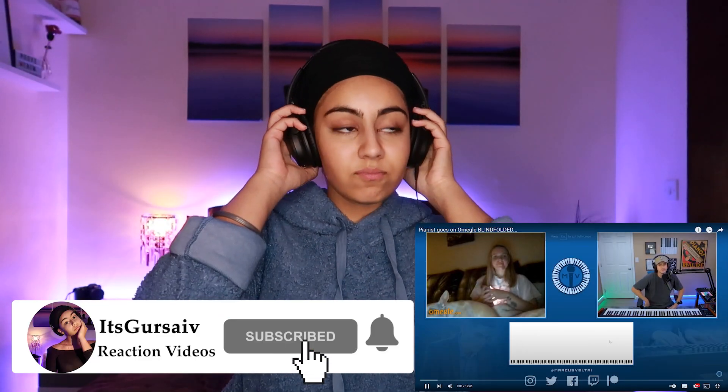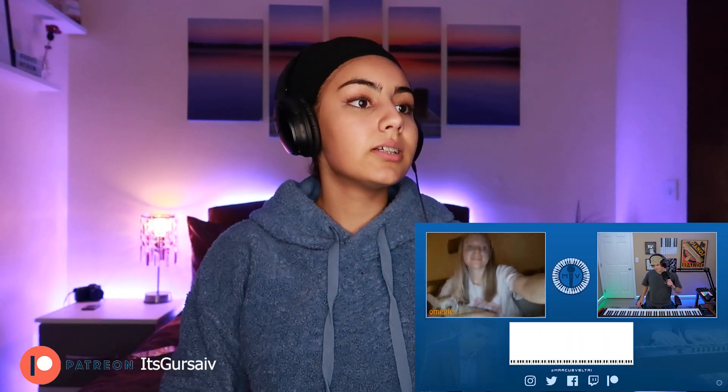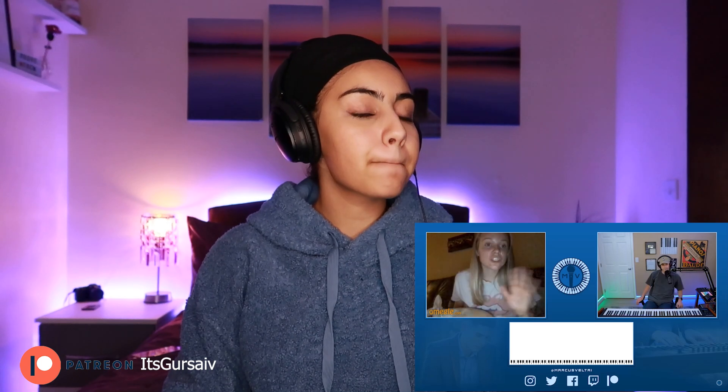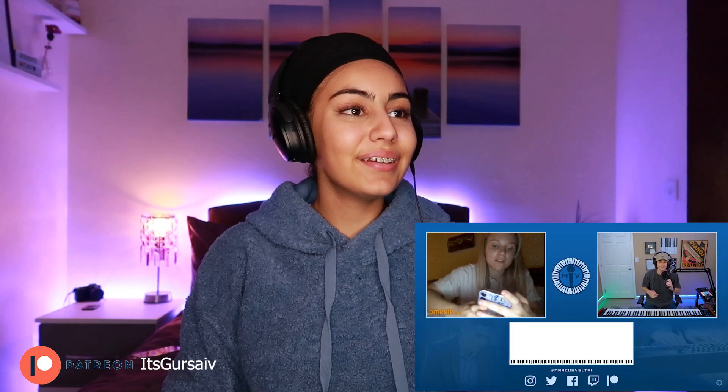The video starts with Marcus greeting someone: 'Hi, hello, how are you doing?' He asks if they have any song requests. The person says 'just please play me any song.' Marcus jokes: 'This song is literally called Any Song — how about that?' She asks if she can record him. She's so engaged, like 'just please any song, please play any song for me.'